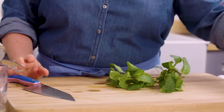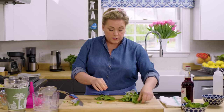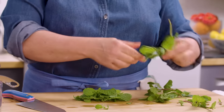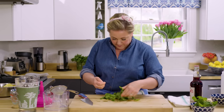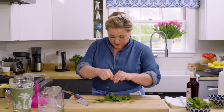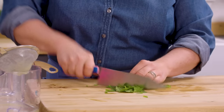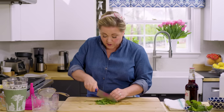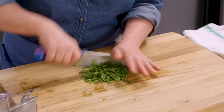Now we're going to add some mint — about a half a cup of chopped mint. Save some for garnish. Pull off the leaves and chop pretty finely, but you don't want to make grass clippings — an over-chopped herb. Get any stems out because the stems can taste a bit bitter on mint, so we just want the leaves. You want the pieces small enough to fit in the glass but not so small they muddy the drink.